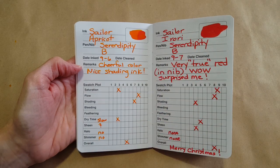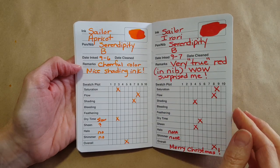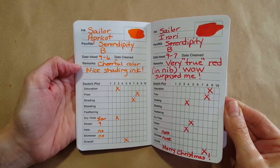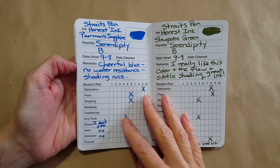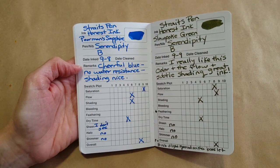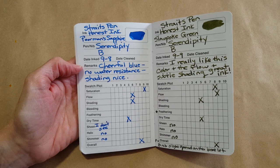I thought this one would make a good Christmas ink — it's amazing, really pretty. It's kind of almost a Chinese red but it's really bright red. Then next were Straights Pen Honest inks, and those really impressed me. Long term I sure hope they're going to be available.